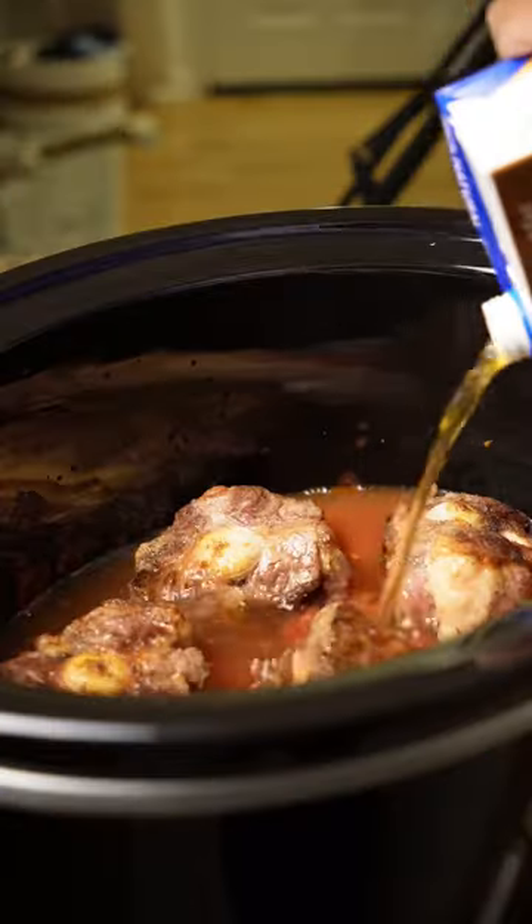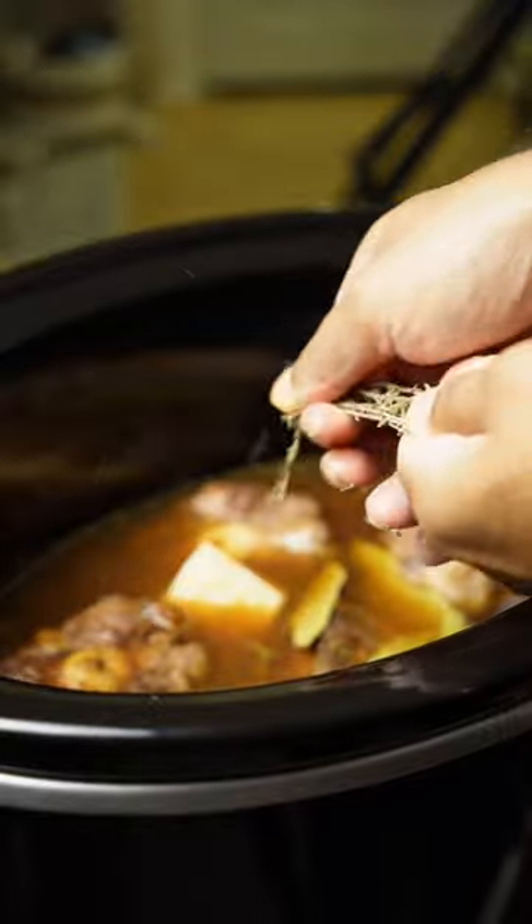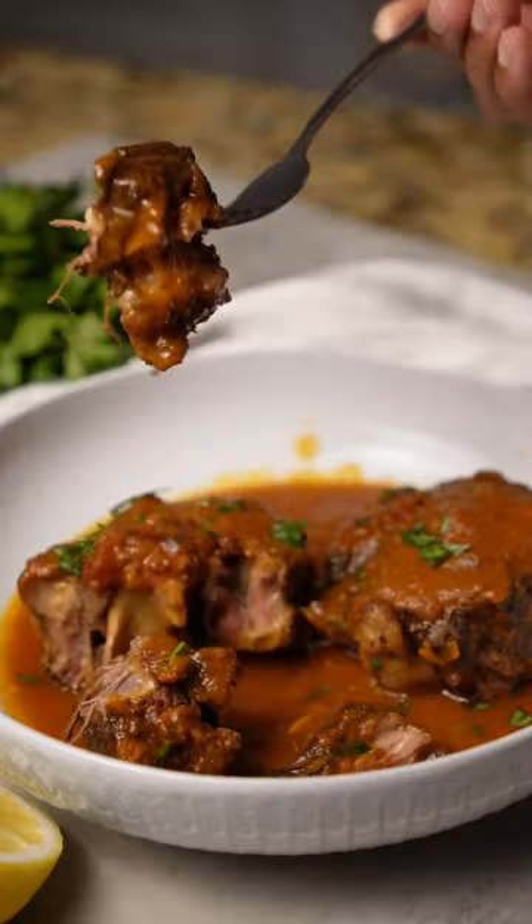I partnered with Hamilton Beach using their 10-quart slow cooker. By the way, my wife loved this dish so much she said it's one of her top 3 favorite foods I've made so far. Let me know what you think.